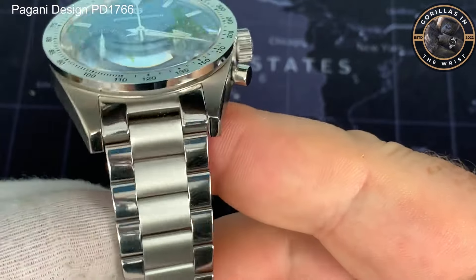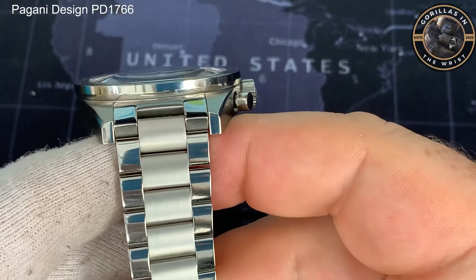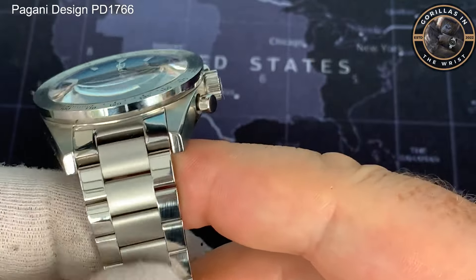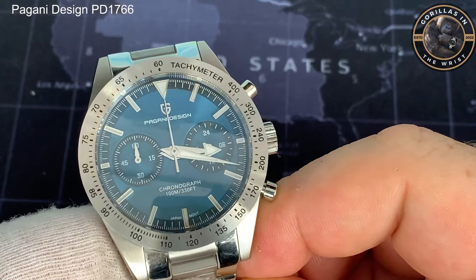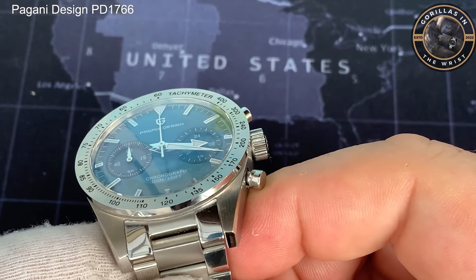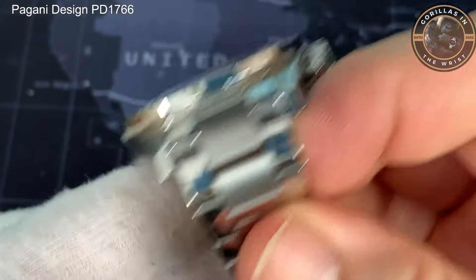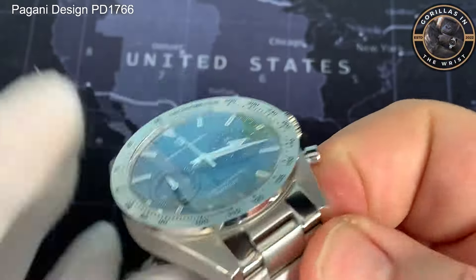The bracelet itself is an interesting mix of brushed and polished. We've got polished outer links — very, very shiny — but really nice brushed mid-links as well. In terms of the basic dimensions, it's 40 millimetres across, so a good wearable size. It has 20 millimetre lugs. The bracelet itself tapers down to about 17 millimetres at the butterfly clasp.